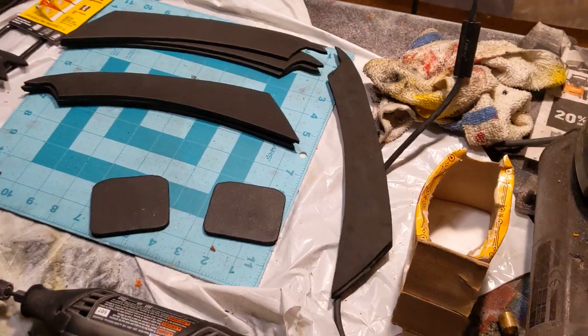Hello again and welcome to today's cosplay quick build video. I'm going to be making some Wolverine claws for my X-Force Wolverine cosplay. I've been working a lot so I kind of had to cram this in a whole bunch of double shifts, but let's just go ahead and get right into the video.